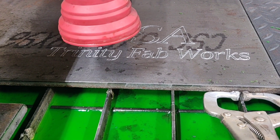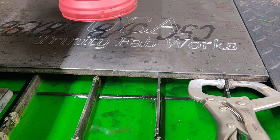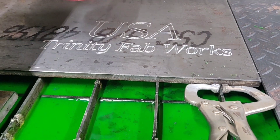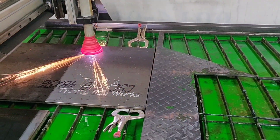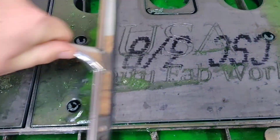Here's my CNC plasma table just scribing some stuff for the end plates — you'll see those again towards the end of the video. That scribe comes in handy not just for writing things or part numbers onto parts, but also for marking bend lines or center marking holes. You'll see later on what we use this for.